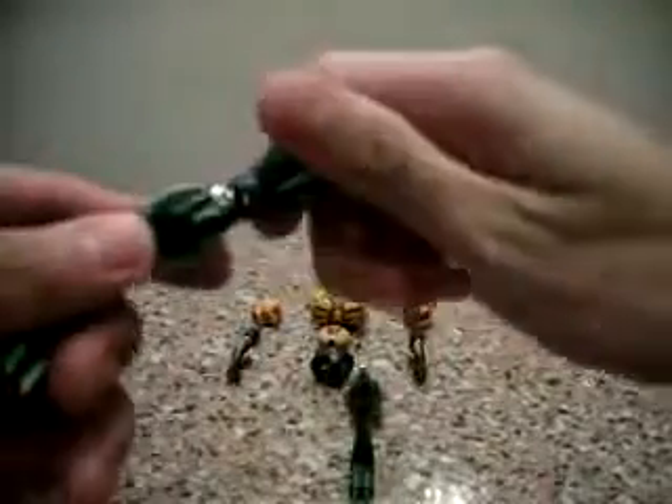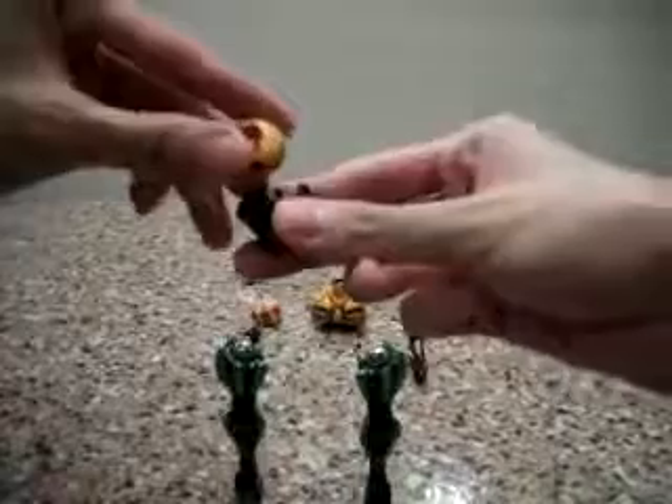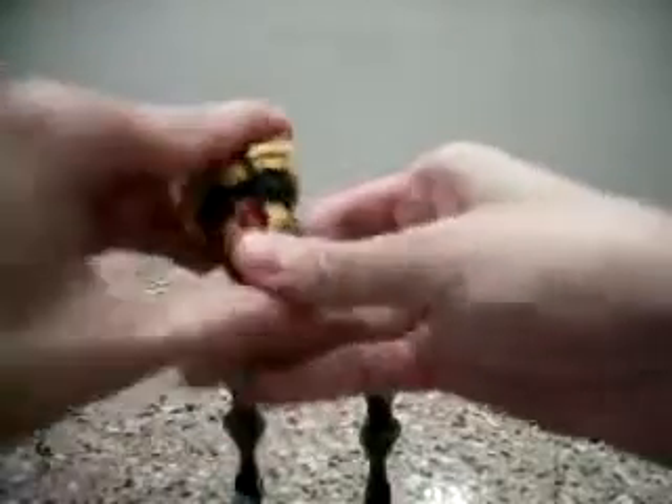First you want to assemble the legs. Alright, very easy. Once you are done with the legs, let's go on to the main body. Here you have the torso. This lower part is totally diecast. Same with the top chest portion — it is almost totally diecast except for these panels.